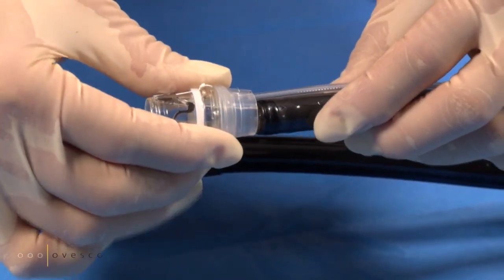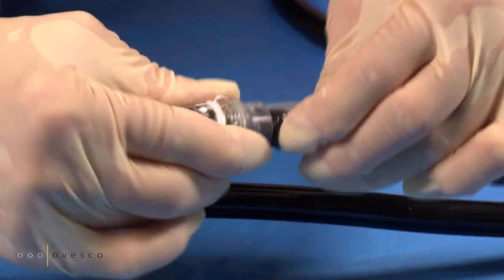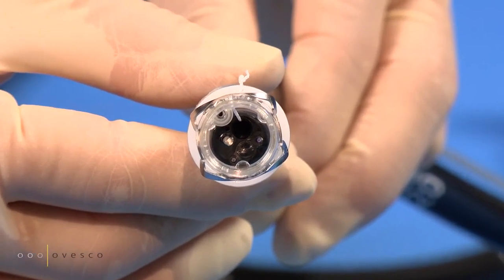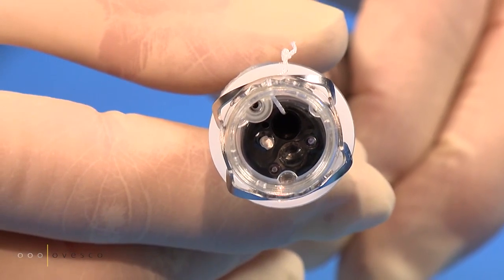Push the cap onto the endoscope until it reaches the stoppers. Ensure that the thread runs straight into the working channel and is not wound up around the snare shaft.